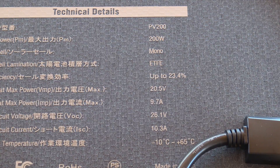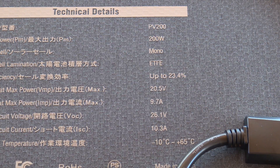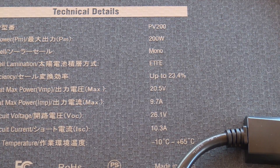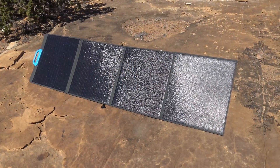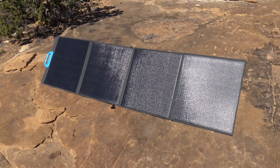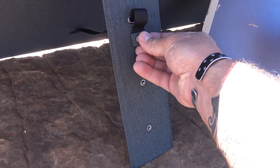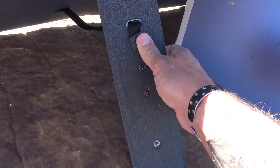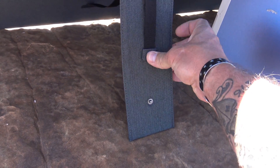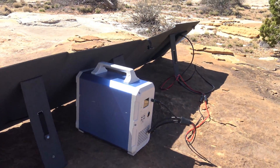The weight of this unit is 7.3 kilograms or 16.1 pounds — not a light unit, but very nice. It comes with a 24-month warranty, so two years. Here we're looking at the Bluetti 200-watt monocrystalline solar panel, model PV200. The legs give you the opportunity to change the angle — I have them set right here at about 45 degrees. That's a fantastic system they have on these.